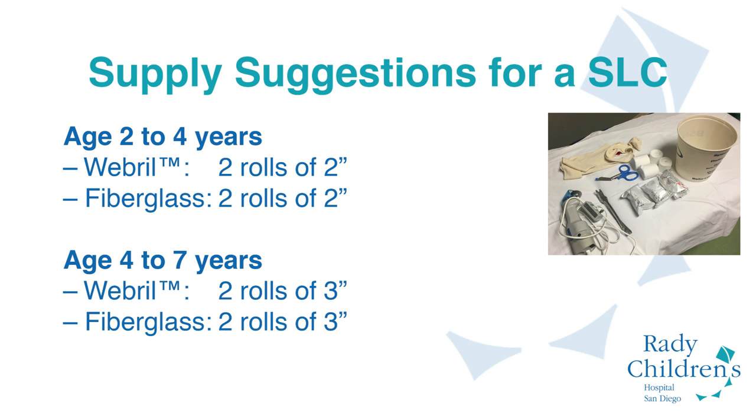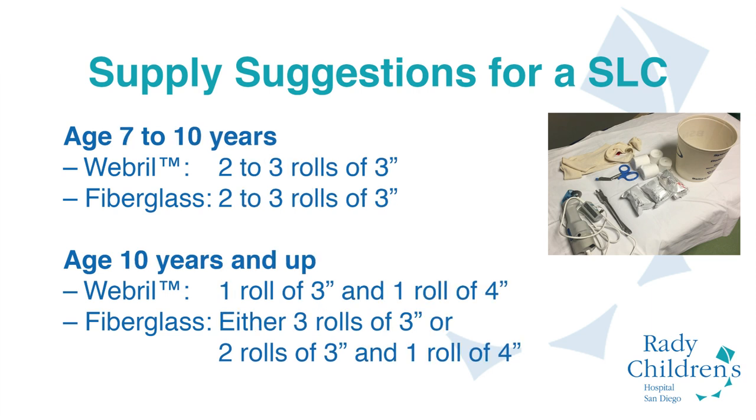For those older than age two and up to age four, these are the recommendations for the size of rolls and number of rolls required. From age four to seven, we go up to three-inch rolls to achieve cast placement. As the child gets older and larger, you may require more rolls of webril and fiberglass. At age ten, you might need to consider using a four-inch roll instead of three-inch rolls.